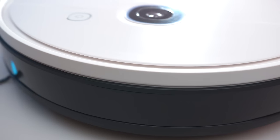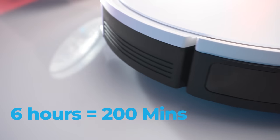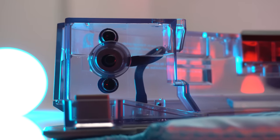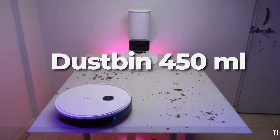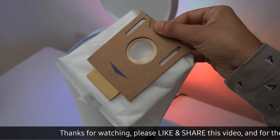Talking about some specifications: it provides 200 minutes of work time with just 6 hours of charging. As the vacuum can also mop, it has a 240ml water tank capacity with three different water flow levels. Its dustbin capacity is 450ml, and the self-empty station has a 2.5L dust bag.